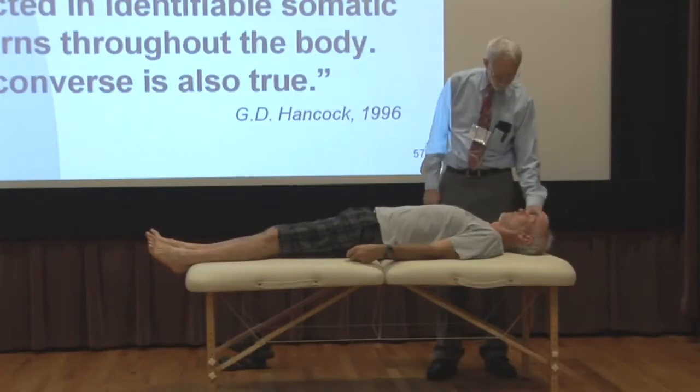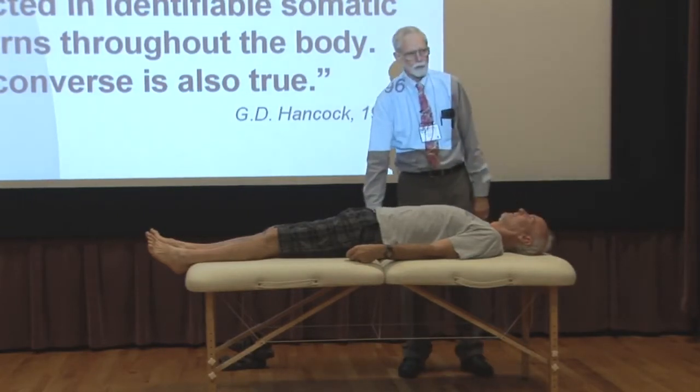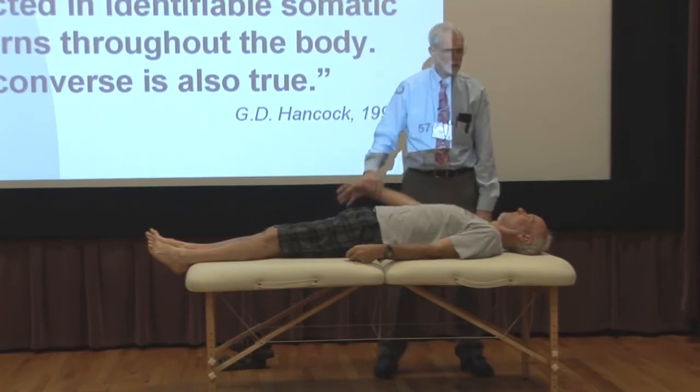So if I press this joint — if I push the sphenoid, the frontal bone and the zygomatic together, which we can do just having a patient lying on the table — hold. This is the end result of that. Hold. Nothing worked.